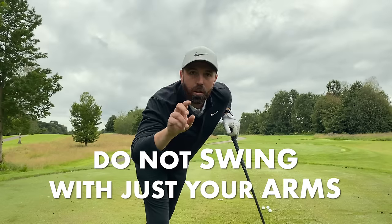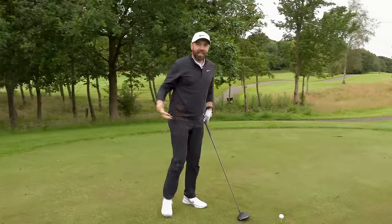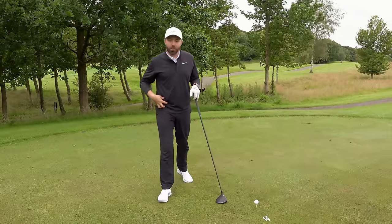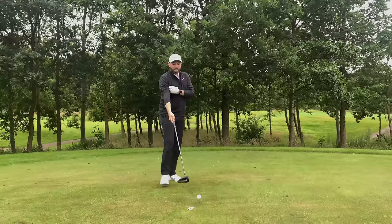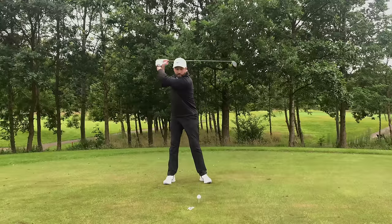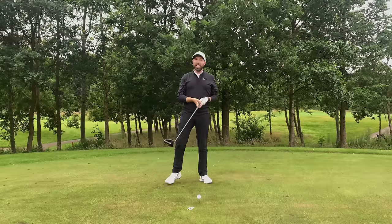Number two: don't just use your arms. Your body — your legs, your torso — will create much more power than just your arms. Even if you have the strongest arms in the world, if you only use your arms, you would not create speed. I see a lot of golfers quite simply just wafting their arms at the driver. You need speed, you need power.